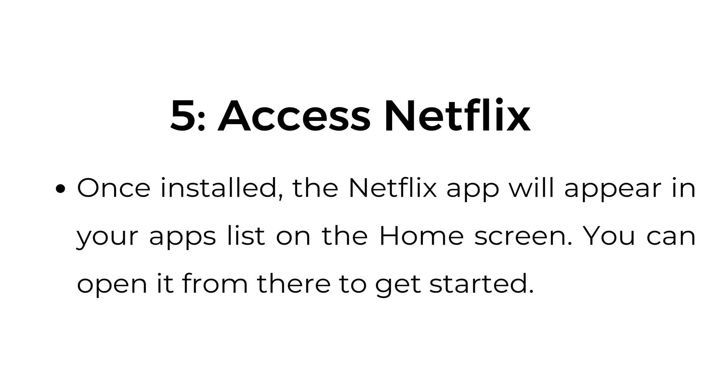Step number five: access Netflix. Once installed, the Netflix app will appear in your apps list on the home screen. You can open it from there to get started.